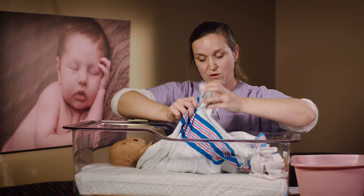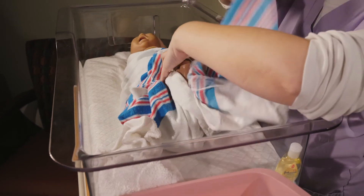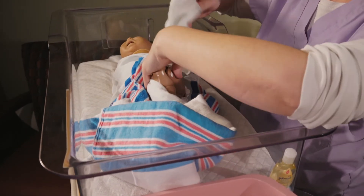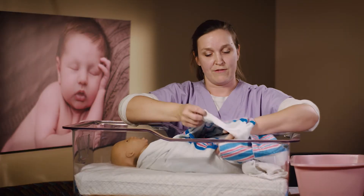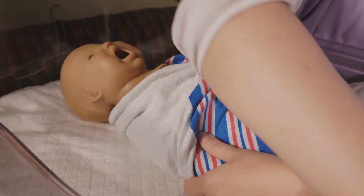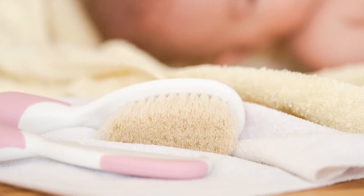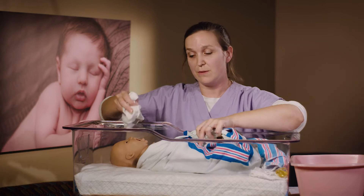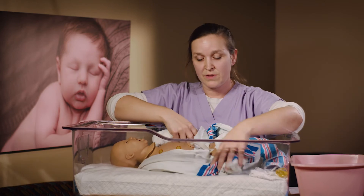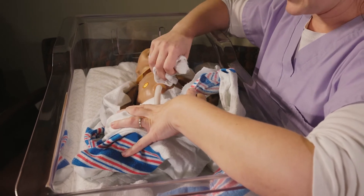At the end of the bath, wrap baby up in a nice warm towel and wash baby's hair — it really helps to soothe them after the bath. You can use that baby soap, and even run a comb through if you'd like. What you do want to wash every day is around baby's mouth where they might have some spit-up or drips from feeding, and around the umbilical cord with a little bit of soapy water — again making sure that's nice and dry.